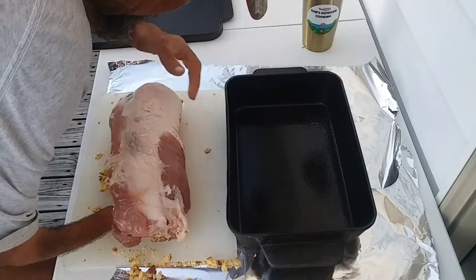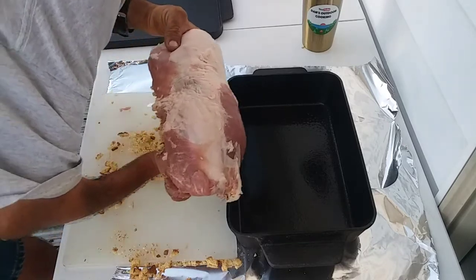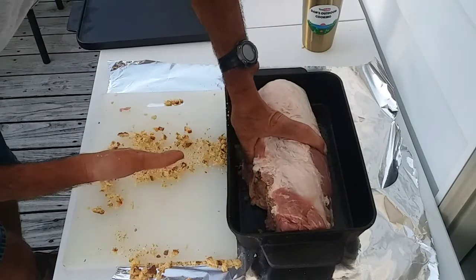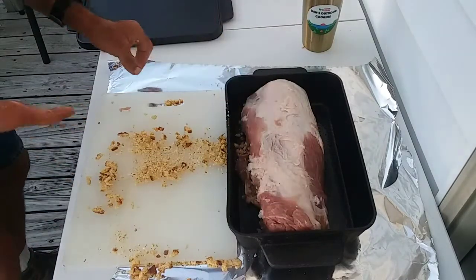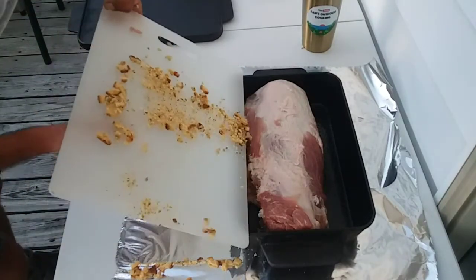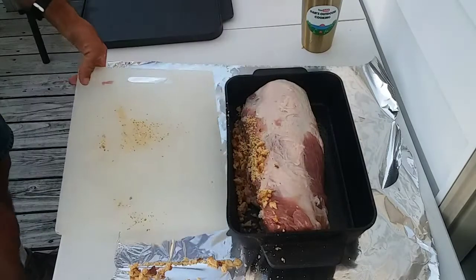Let's see if I can transfer this in without losing everything inside. Like I said, I knew it was going to take up a lot of it. And I'm not going to waste this stuffing even though it's not inside — it's going right there alongside the loin.